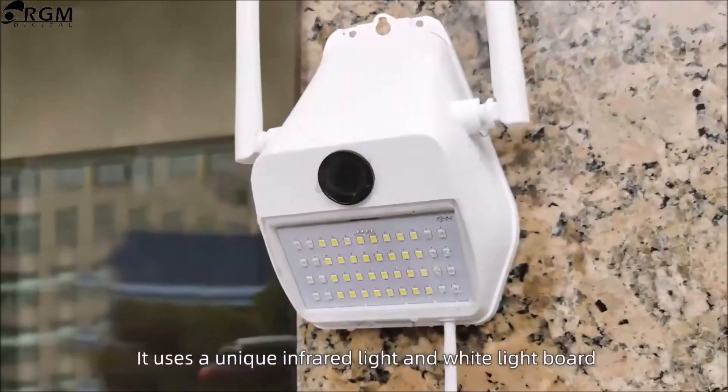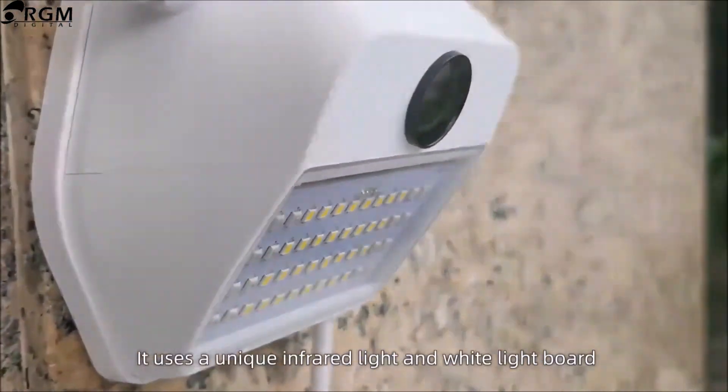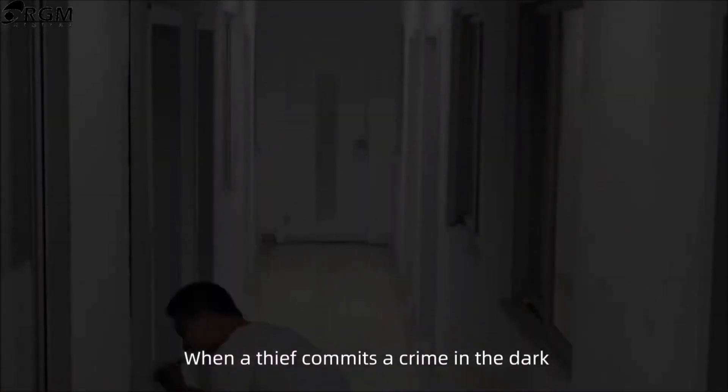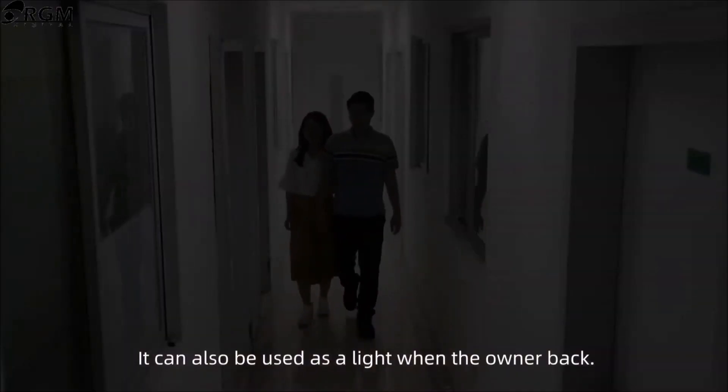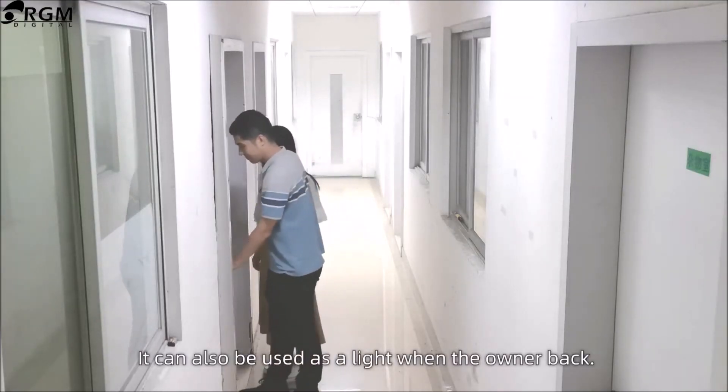It uses a unique infrared light and white light board. When a thief makes a crime in the dark, it will automatically turn on a white light to warn. It can also be used as a welcome light when the owner returns home.